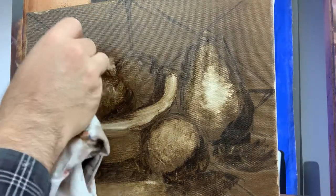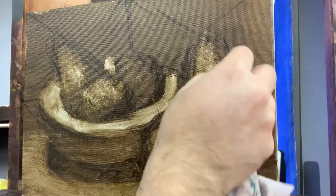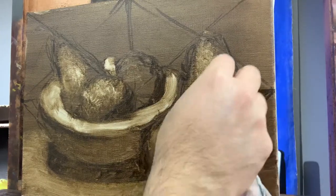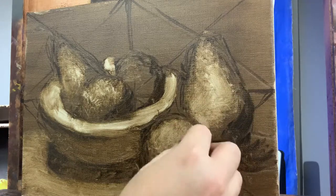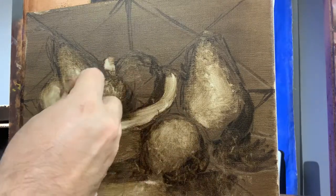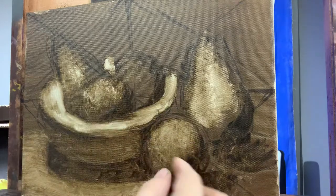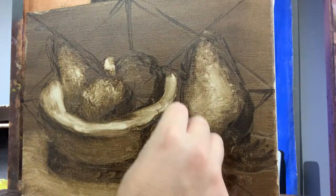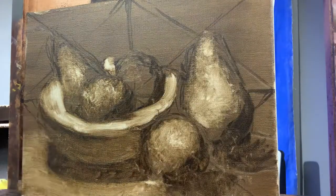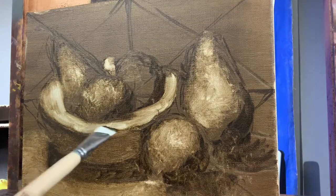I don't know how long this video is going to last, because I've never made an instructional video. It's my understanding that you can't make videos that are too long with the iPhone, so I'll probably do it in sections. This is about 13 minutes at this point, so I'm going to quickly move on to a larger brush and try and put some more of those dark values on the composition.